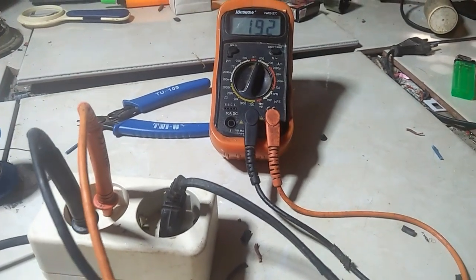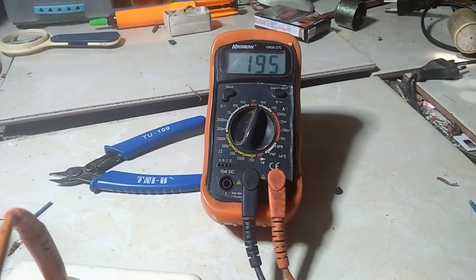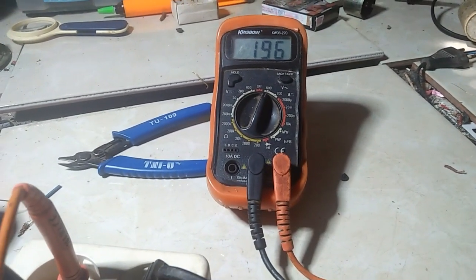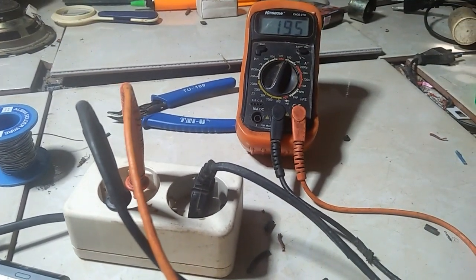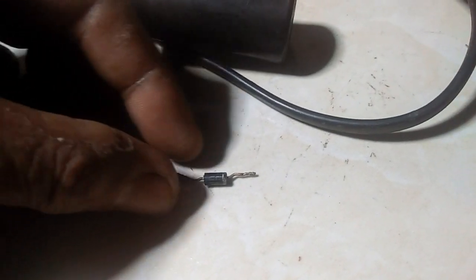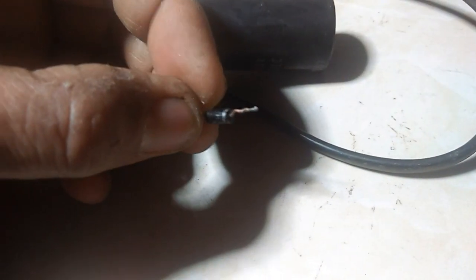Ya, Alhamdulillah bisa! Menaikkannya menjadi 195, 196 volt. Nah, jadi cara ini bisa kita pakai. Ini yang sering saya pakai.